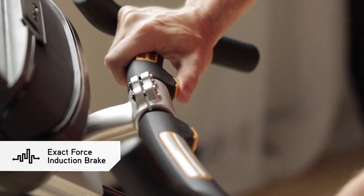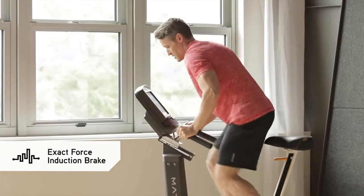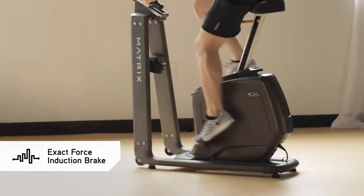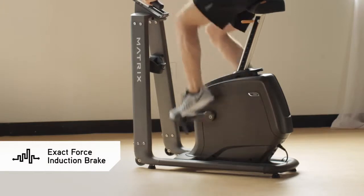Our exact force induction brake offers instant, smooth, precise resistance changes at the push of a button, and with no moving parts, it's quieter and more durable as well.